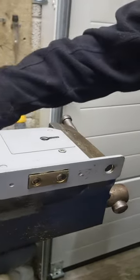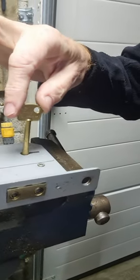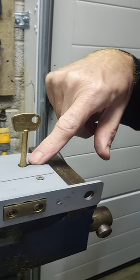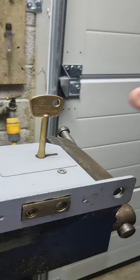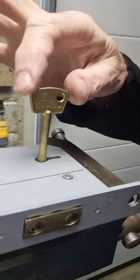This is an old Chubb 3G 114 lock. If you find they're getting a bit sticky and worn, and the wheel is a little bit wobbly like this one actually is, you can change the wheel — they call it a curtain, I call it a wheel for easy. You can also put silicone spray inside there. I'm going to show you how to change that little wheel.